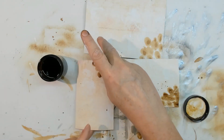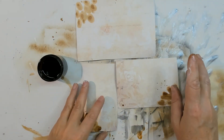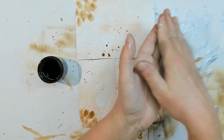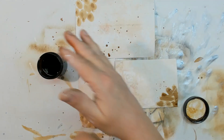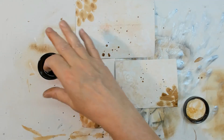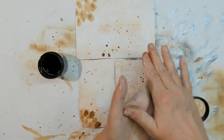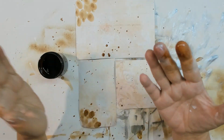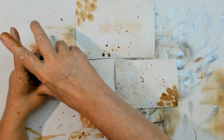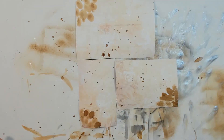Some more splatters — that's not applause for myself, it's only splattering coffee. I don't know how to do that otherwise without a brush. My table is full of coffee, my hands are full of coffee, and everything is sticky and not so nice.